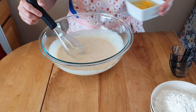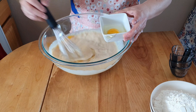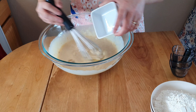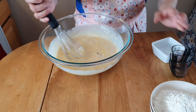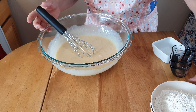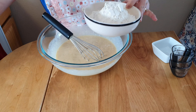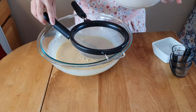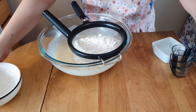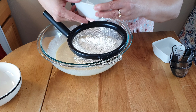Then we have to add two large eggs. Then we have to add one and three quarter cups of flour — we just have to sieve this — together with one and a half teaspoons of baking powder and one teaspoon of baking soda.